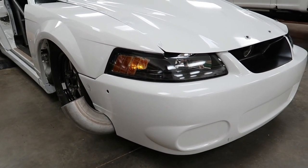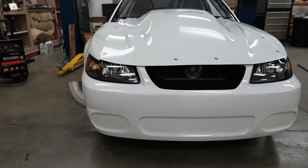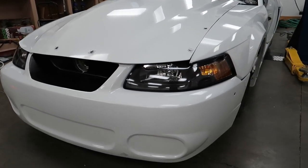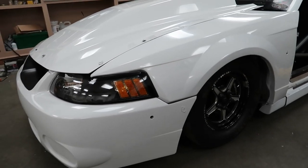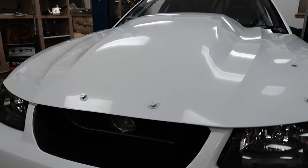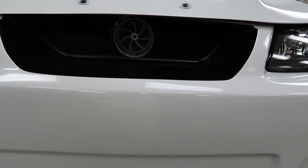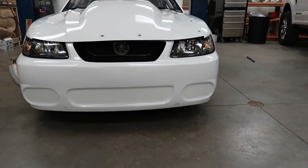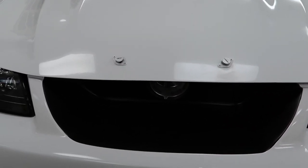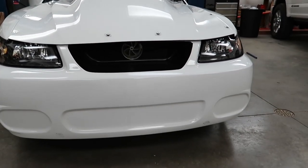Here it is — this is my car, believe it or not, and even I have trouble believing it sometimes. This is definitely a completely different car than I've ever had. It's kind of a one-of-a-kind thing and I'm super happy with how it turned out. As you can see, the turbo is mounted right there in the grill, just kind of hiding in there, and I decided to paint it all black in here to make it look more like a factory grill.